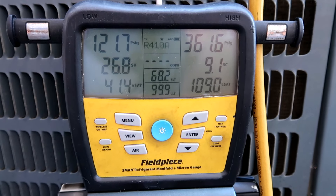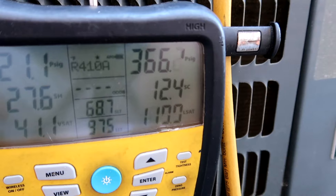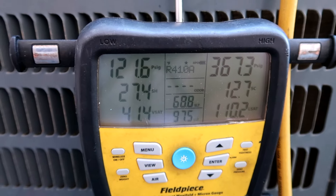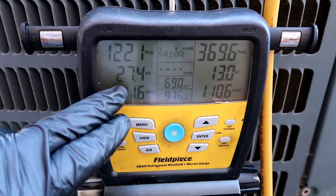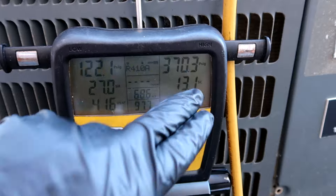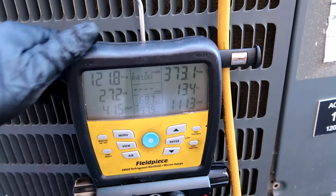Getting there. 12 degrees subcool on the TXV. I know the superheat's a little high but they're all like this out here — these things are garbage with the first-company coil. The superheat on all of them runs a little high. It's bouncing between 12 and 13 degrees subcool — I'll leave it at that. Off to the next adventure.